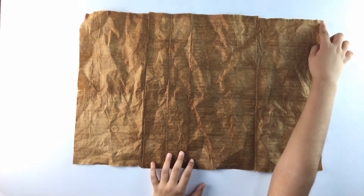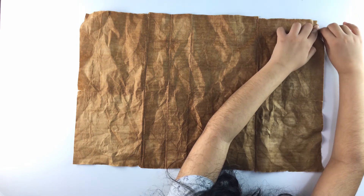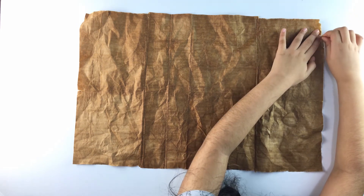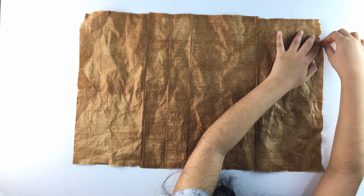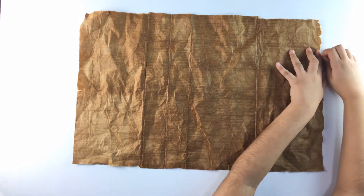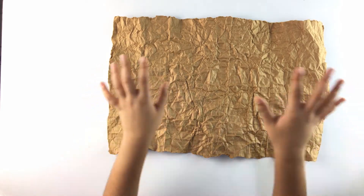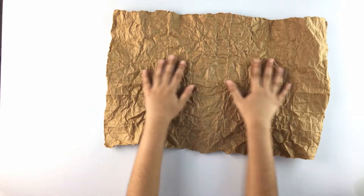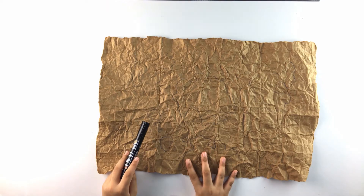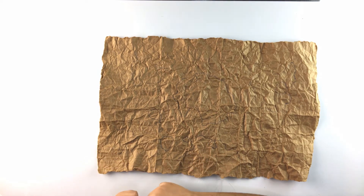Next you need to cut the edges. Afterward you will need to dry it. This is my cardboard when it's dry. Now my paper is dry and ready, and I'm going to draw on the map.